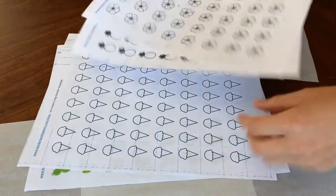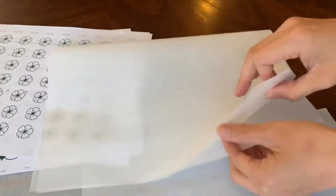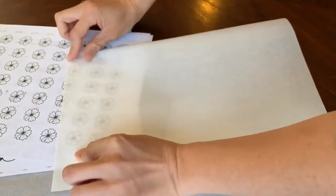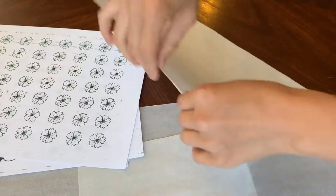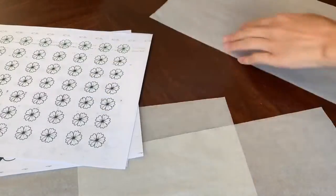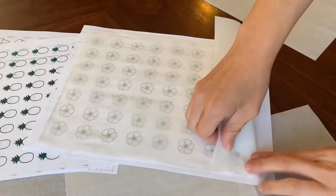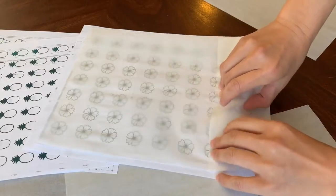The first thing we're going to do is print out our templates and get them prepped so that we can pipe on top of our tracing paper. You can get these templates on the internet — search for royal icing transfer templates — you can make them yourself, or I have a small selection of them in my shop as well, which I've linked below.